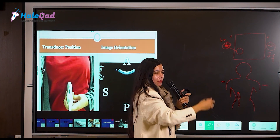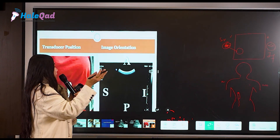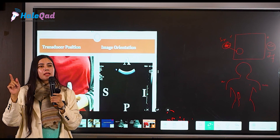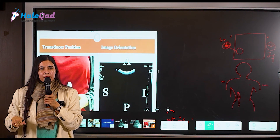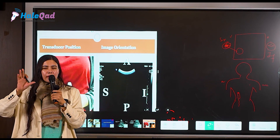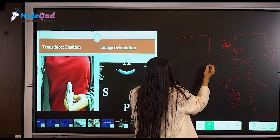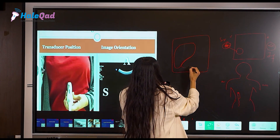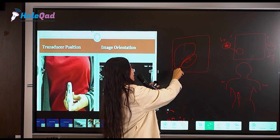The right of the screen becomes superior and the left becomes inferior — why? Because your probe marker is now up in the vertical position. This is important: whenever you are doing scans of the liver or kidney in the abdomen, we will repeat these things. The position of the kidney is such that when you see it on screen — with the liver visible as well — you put your probe in this orientation.